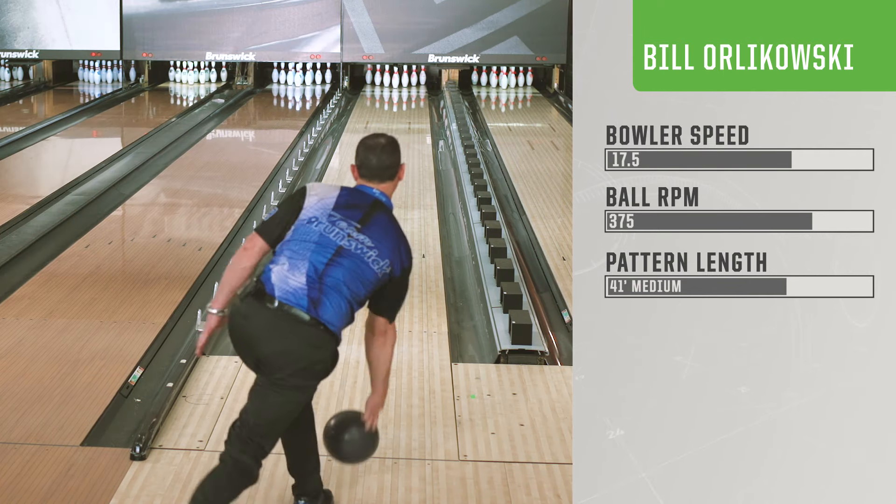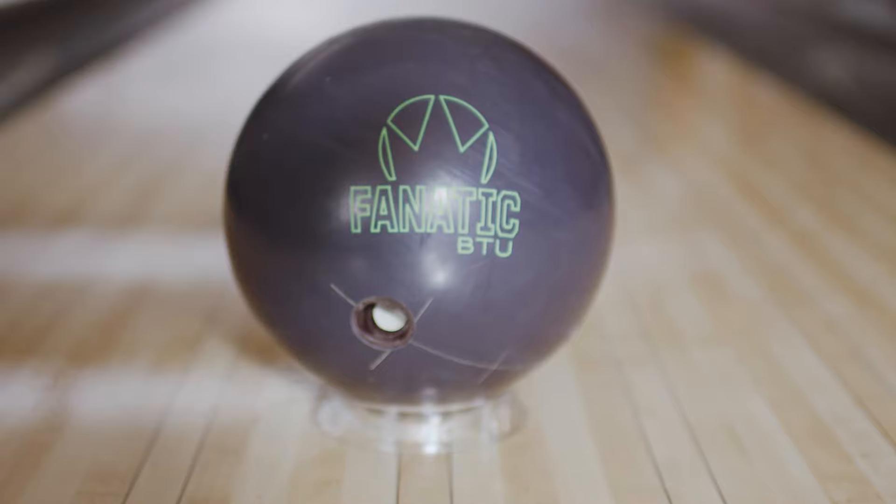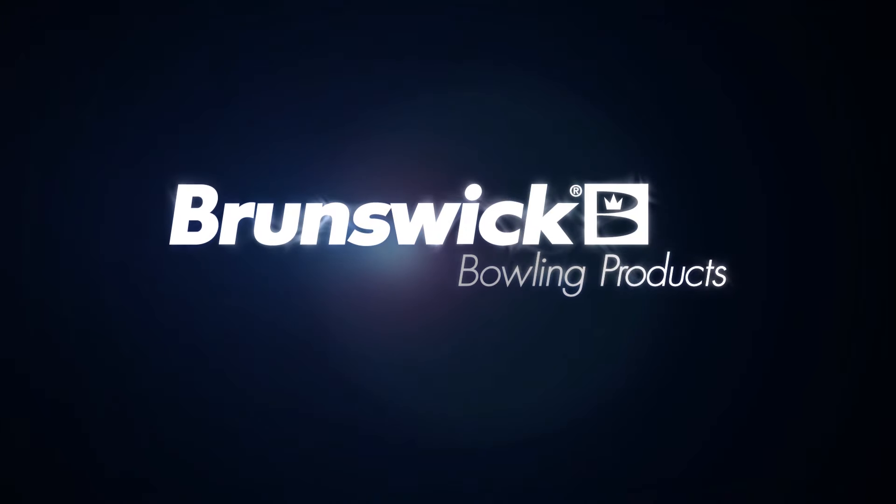If you're looking for consistency, this is your ball — you wanted it, you got it. Thank you for considering Brunswick, the leader in bowling technology.